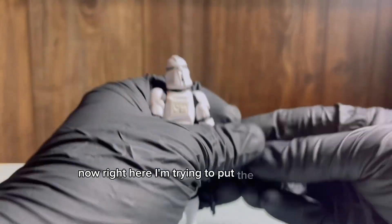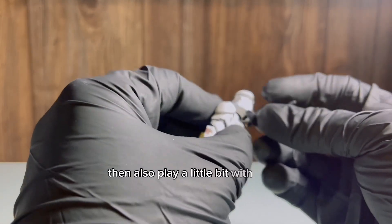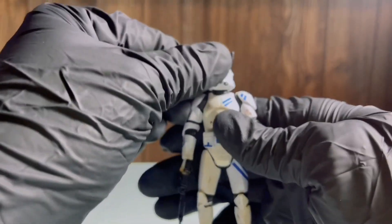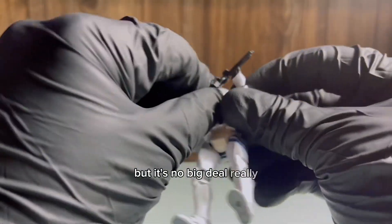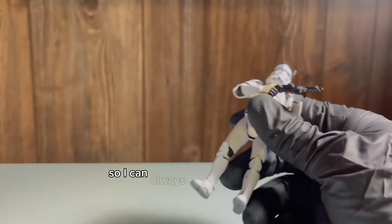Right here I'm just trying to put the antenna on, which is a great accessory really. Then I also play a little bit with the gun. It only came with this one, the DC-15, but it's no big deal really. A lot of the figures that I purchased come with the lockers, so I can always just mix and match.